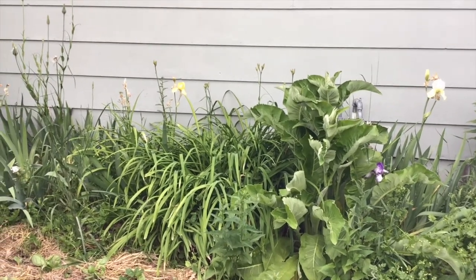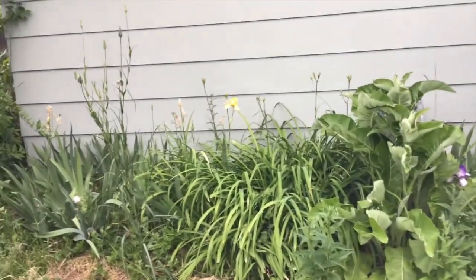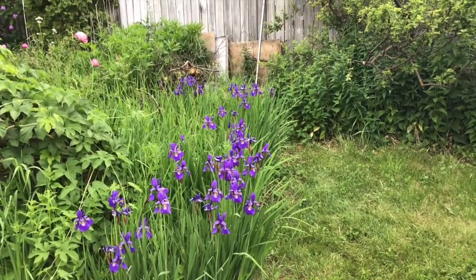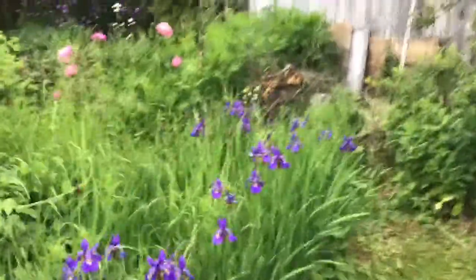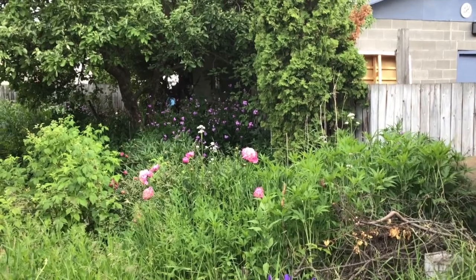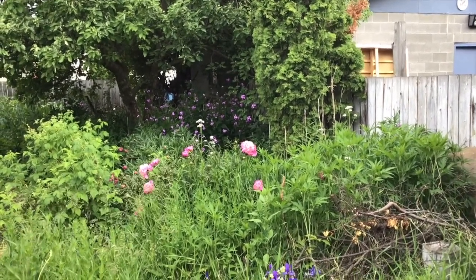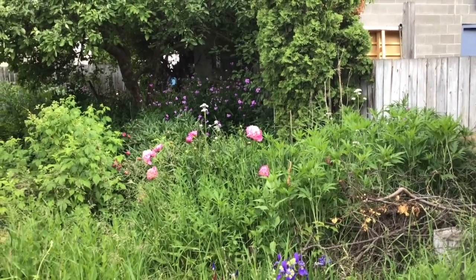The daylilies are starting but they haven't really popped yet — a few more days for that. In the meantime we can enjoy the Siberian iris and the peonies coming on. You can see the kiwi flox in the background — that's probably their last appearance on video here, as we're going to pull those up. They're starting to lose their flowers and go to seed, so we'll take those out.